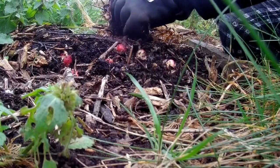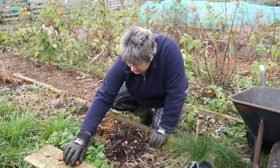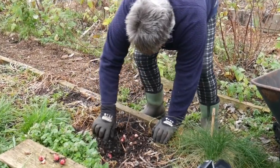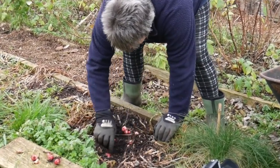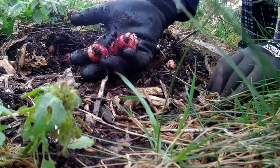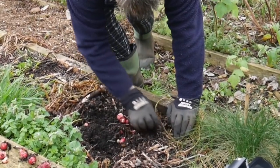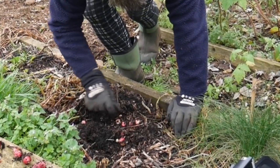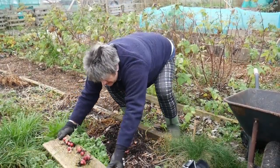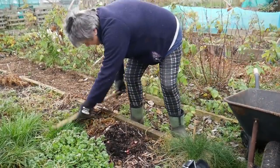Oh, this looks pretty good already and I've hardly started. Wow, look, this is looking great. I think this is going to be a really good harvest, so I'm going to get them into there.